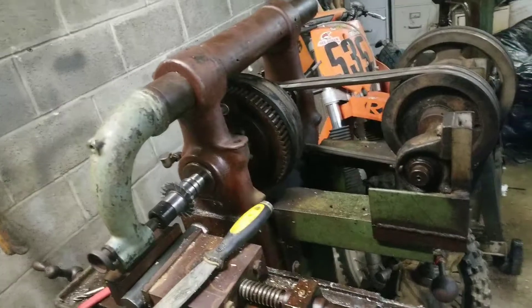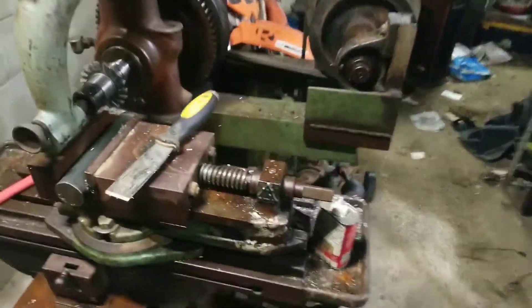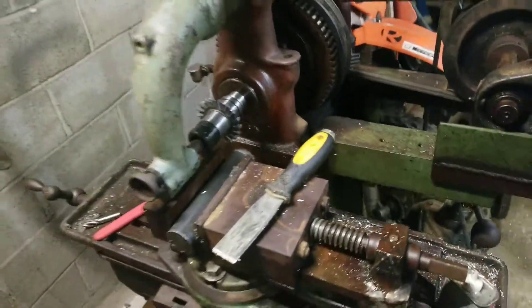This is my horizontal mill. Very happy with it. Robbie Weeds out.